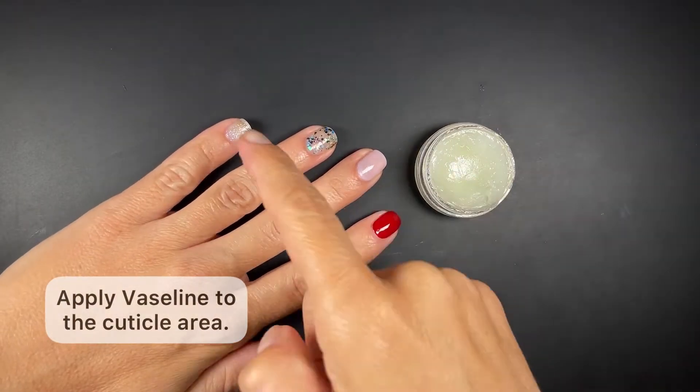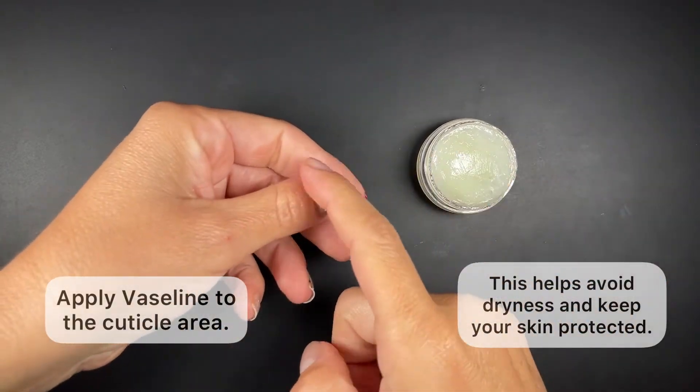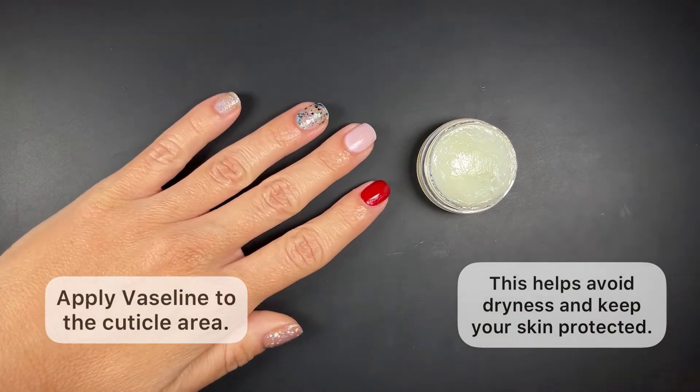Before you start the removal process, apply a little bit of Vaseline to the cuticle area. This helps avoid some of the dryness that occurs naturally whenever we use acetone.